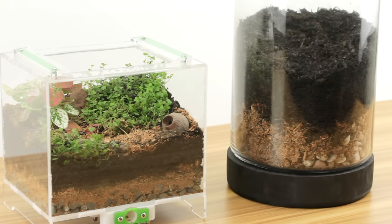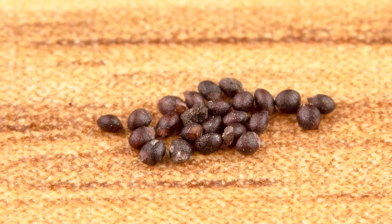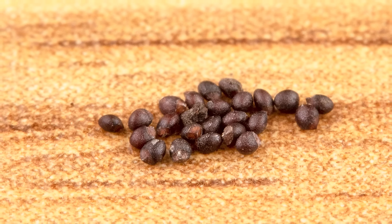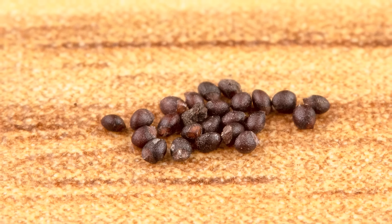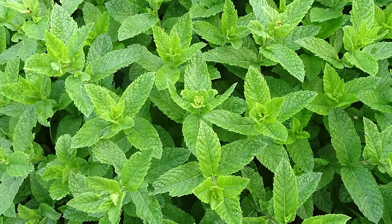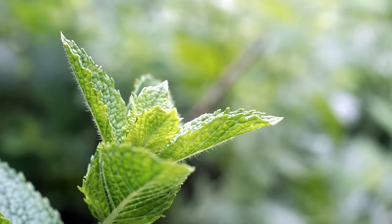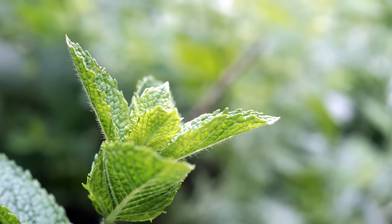For my jar setup, I'm keeping things super basic. All I'm doing is simply placing in some seeds which in about a week or two will begin to germinate and spring to life. These seeds are from an easy-to-grow herb known as peppermint, so not only will this add some greenery to the setup, but it'll also give off a pleasant minty aroma — and of course, tastes great too.